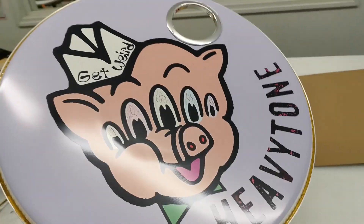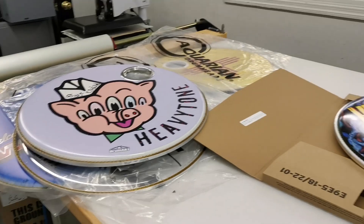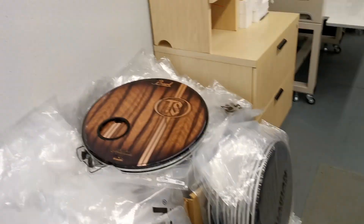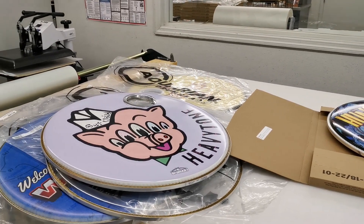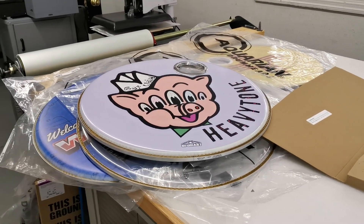So that's a few of the heads we've got going out this week — some laminated, some direct printed, some super special like the ones for Todd, some marching. A little smattering of everything. As always, hit us up if you have any questions, and we look forward to working with you soon. Peace out from Drum Art.